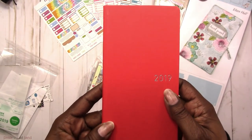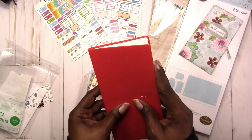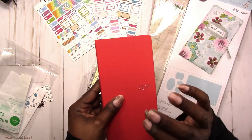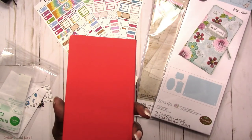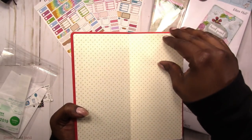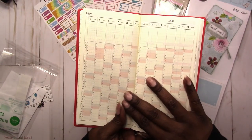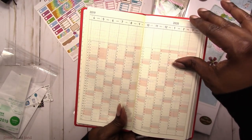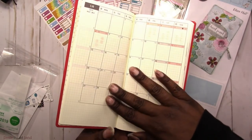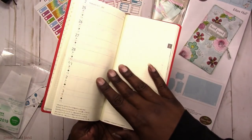This is what it looks like. The cover is a hard cover, but it's not really that hard — if I put a little effort into it I could easily bend it. It's covered in cloth, so it's a cloth cover. This is what it looks like on the inside — there's a year at a glance, and these are your monthlies.